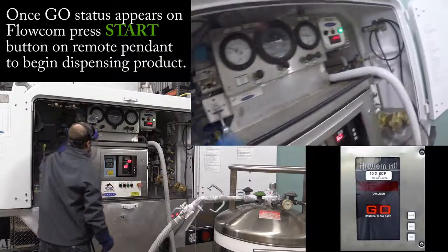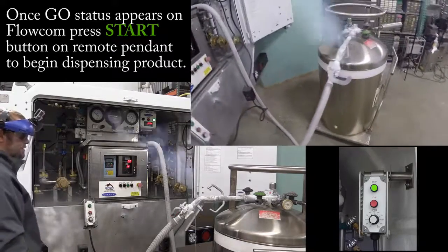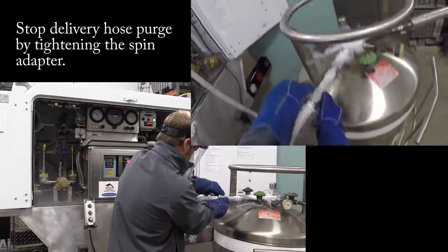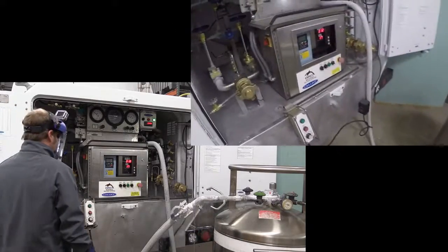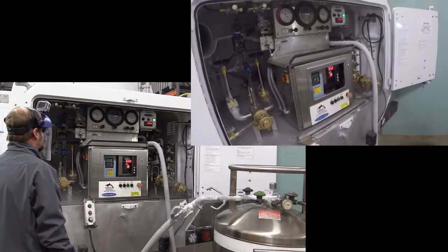I'm at my pump pressure, I have my go light, I'm going to hit the start button. As you see, you got a little pressure — just take it and tighten that up. You want to get that hose nice and cold; you don't want any of that warm gas going in there. Right now I'm at 17 gallons a minute; as everything starts to cool down that number will start to rise.